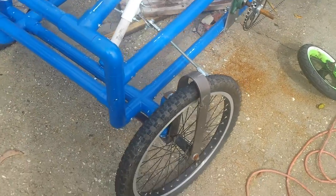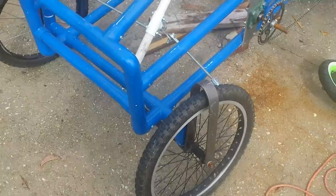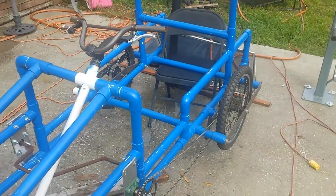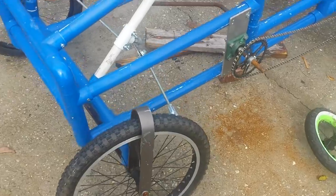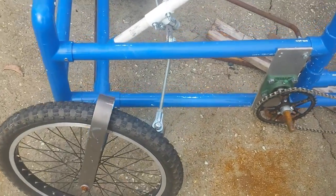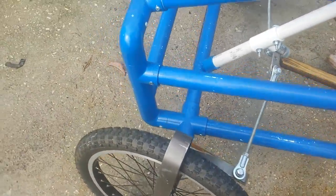I wanted to do a little video on my cart. I made it out of PVC pipe, fence posts, wooden rails, and aluminum stock.